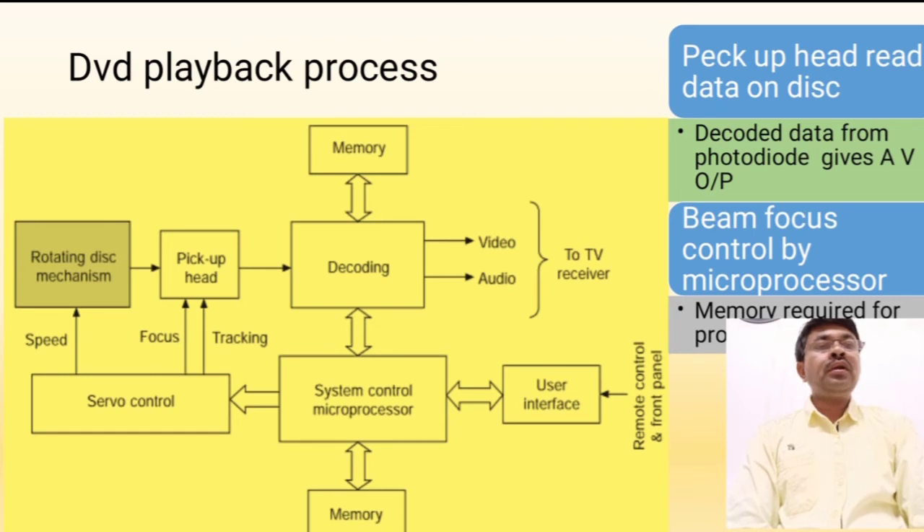The pickup head is used to read the data on the disc. The decoded signal from the photodiode gives audio and video signal output. The beam focus is controlled by the microprocessor. Memory is required for processing and normal routing operation of the DVD player.